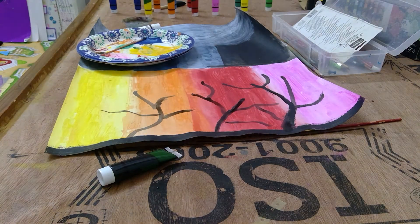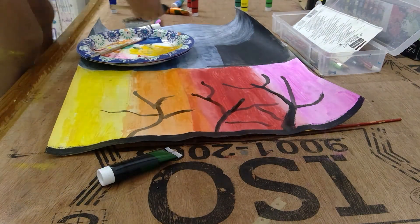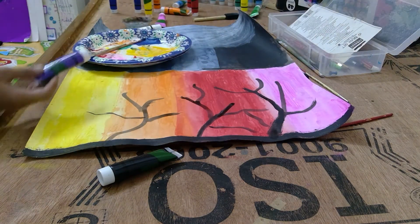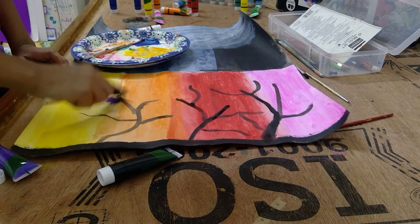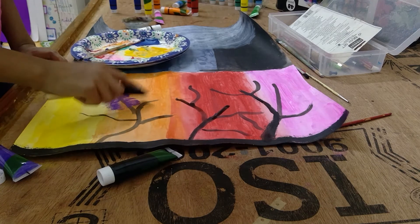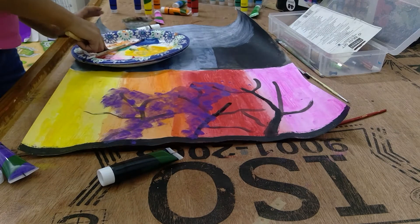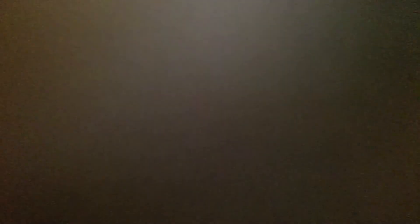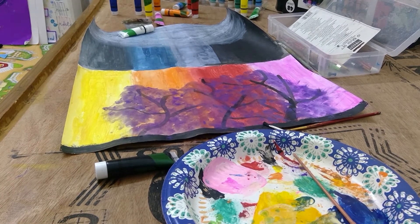So I'm just going to take my sponge and I'm going to get some purple and spread it all around here. Let's do it. Alright guys, I'll see you in 3, 2, 1. Our painting looks really good — the texture and everything. Now for the good part.